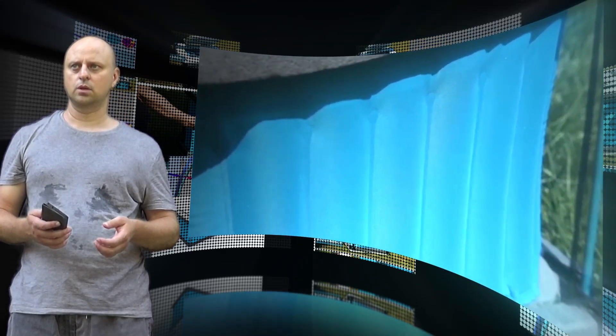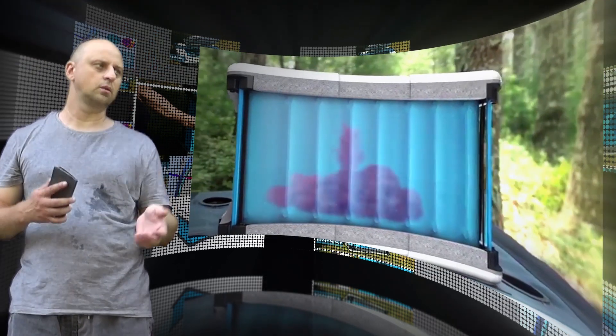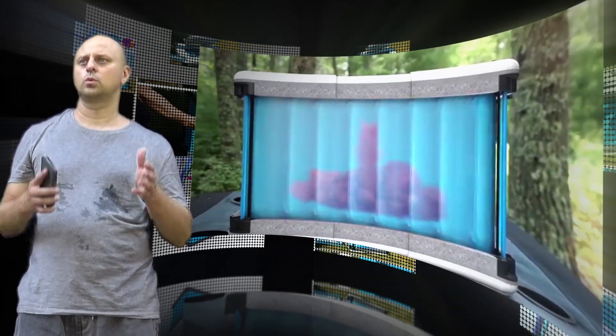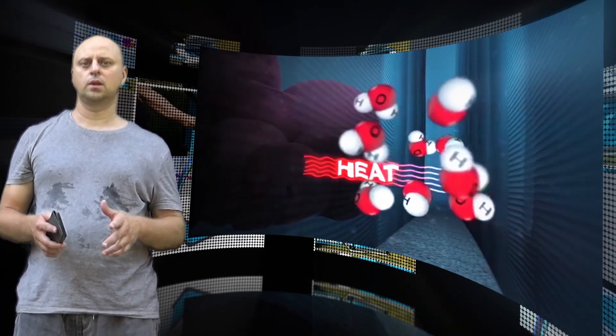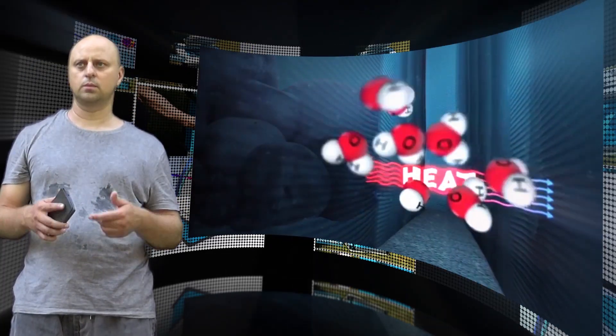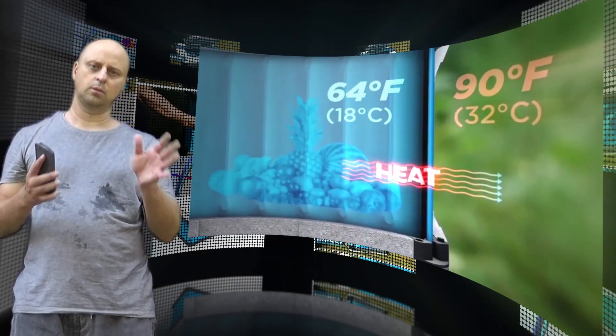The Fennec cooler can be set up in seconds but deconstructs to be completely flat, so it's easy to lug around and transport. It is roughly the size of a standard pillowcase and can be assembled by popping in four fiberglass stays. The cooler is designed for fruits, vegetables, beverages, dairy products, and snacks that might melt, like chocolate.